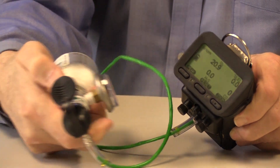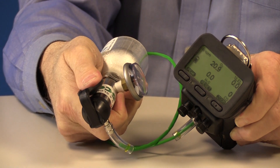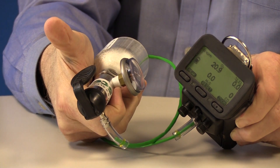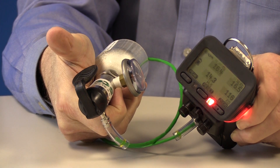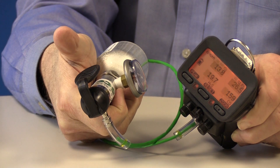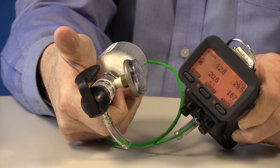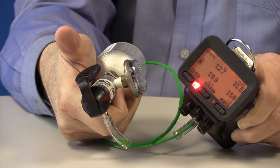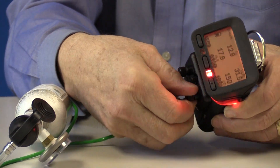Push the button or trigger on the regulator to flow gas for about two seconds. Make sure that all four sensors go into alarm. Remove the calibration cap and allow the sensors to re-stabilize in fresh air.